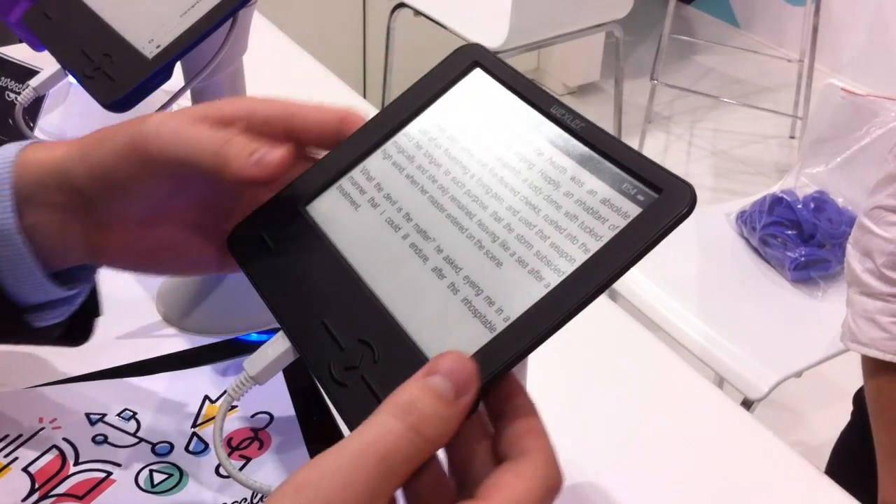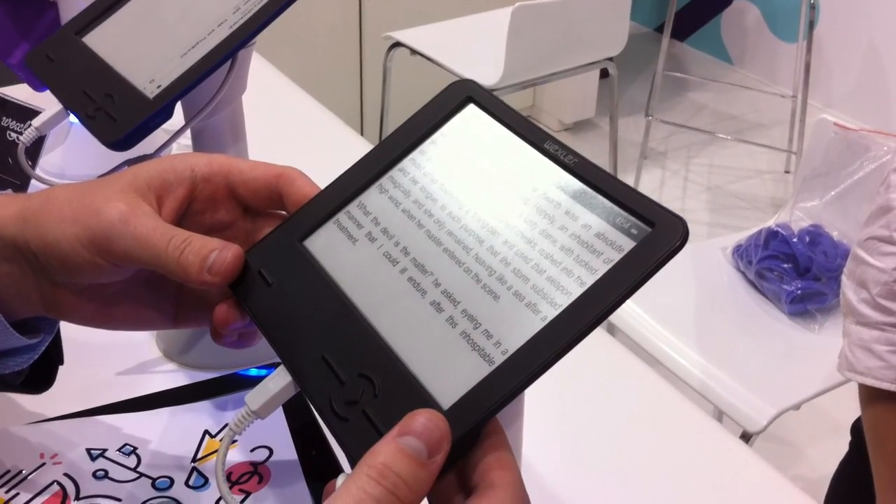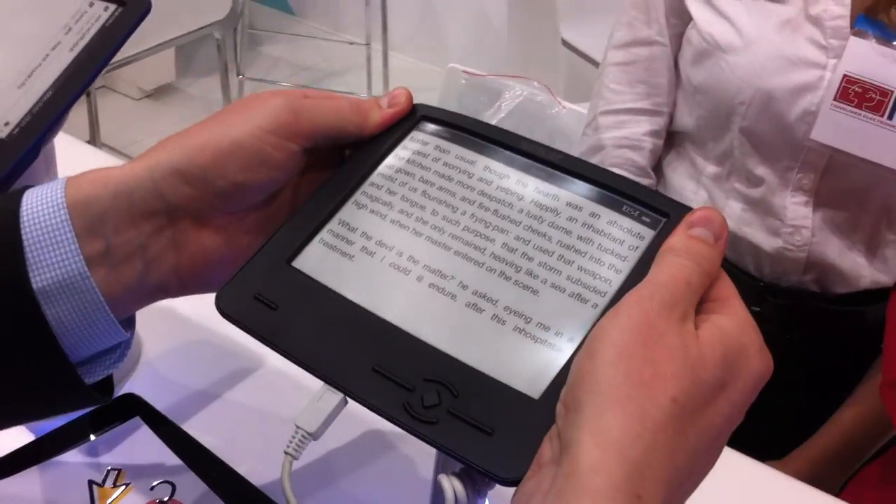And the weight because of this is just 150 grams. That is really, really nice.